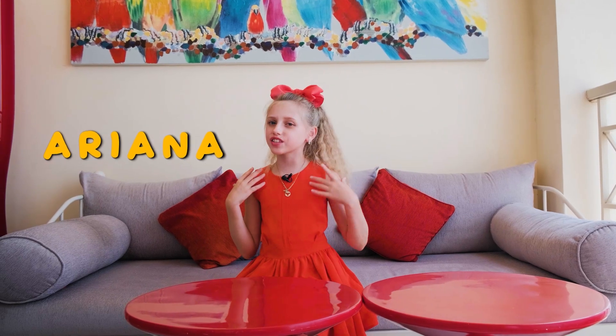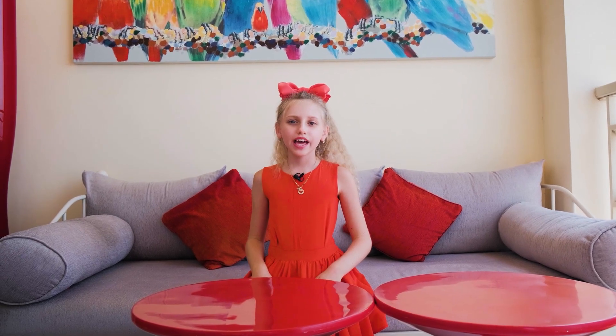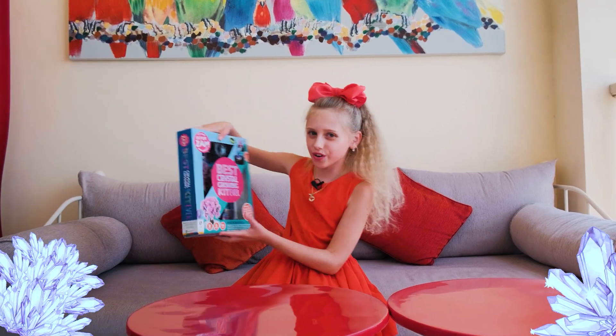Hey guys, my name is Ayanna, and today we're going to check out an experiment with growing crystals.